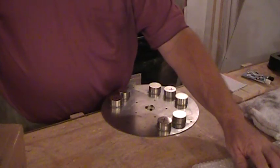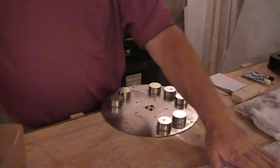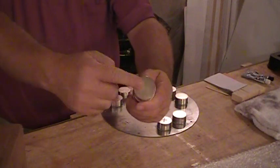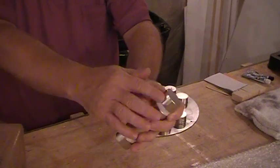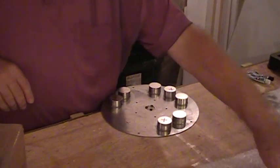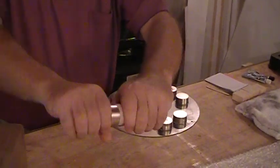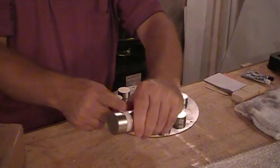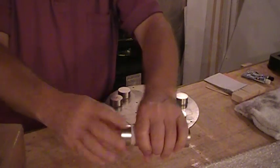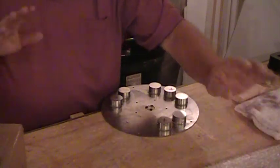These are neodymium magnets — extremely strong rare earth magnets. They are one and a half inch diameter and three quarters of an inch thick. The pull power is a hundred, maybe a hundred plus on these magnets. You literally cannot get them apart. You can try to break them apart, but you lose the little cushion and the magnets stick together. If you have your hands in there when they stick together, there's pinching problems, blood blisters, broken fingers — you just don't want to mess with it.